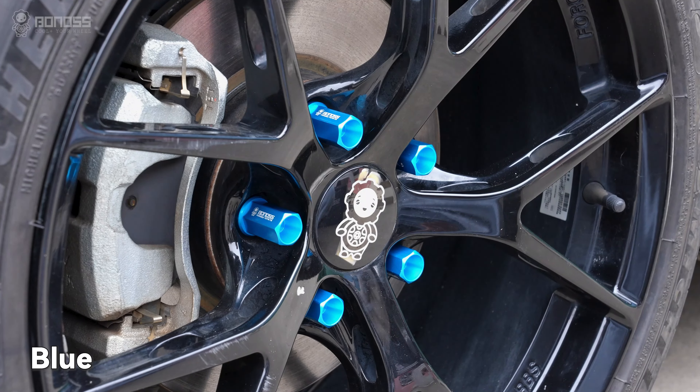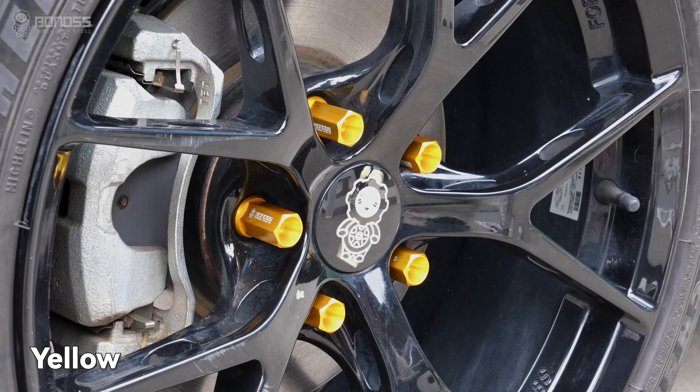The hot-anodizing surface treatment brings many beautiful colors for BONOSS Locknuts.